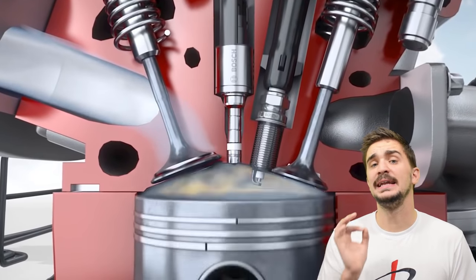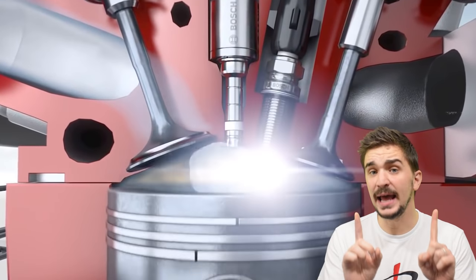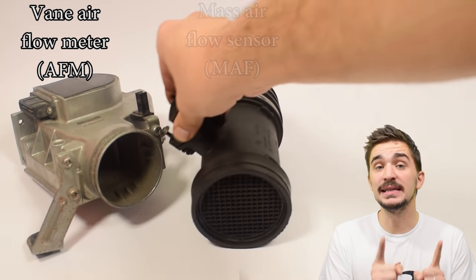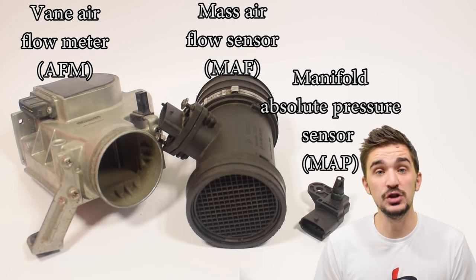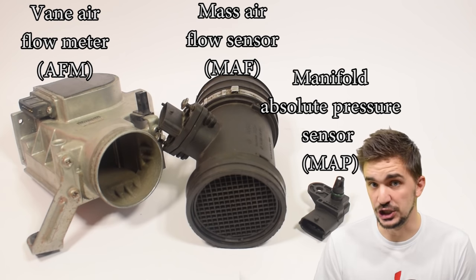We all know that an engine needs to run at a certain air-fuel ratio in order to run properly. Today we'll be exploring the different devices that measure the air coming into the engine and relay this important data to the ECU so that the ECU can inject the proper amount of fuel in order to obtain the desired air-fuel ratio.